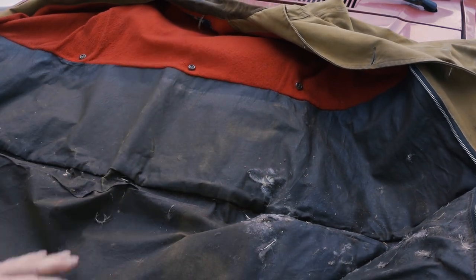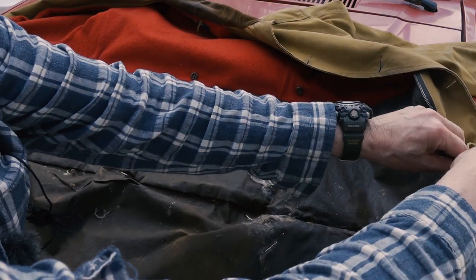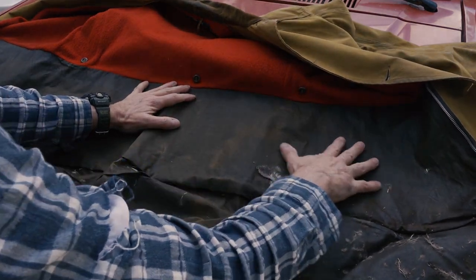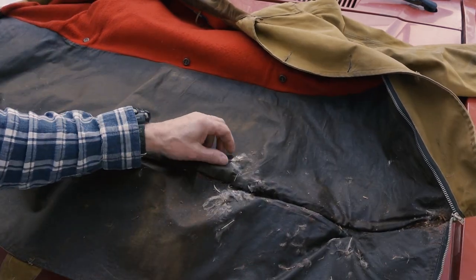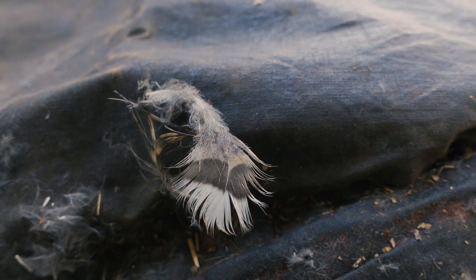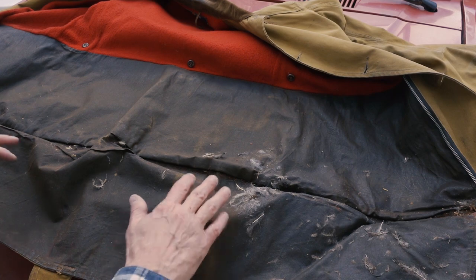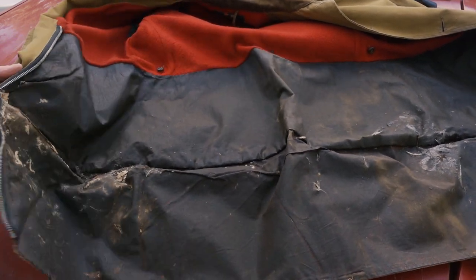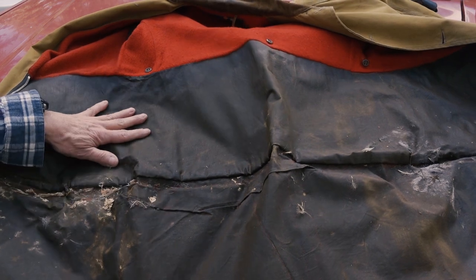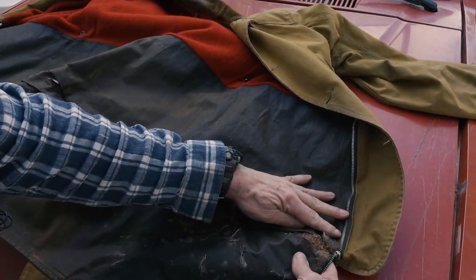The material feels like wax canvas and it looks like it too — a little bit plasticky and rubbery, but I believe that's what it is. You can see the feathers from what he liked to hunt. He was an upland game hunter — I still have his old double barrel side-by-side 16-gauge Stevens shotgun from back in the day. He loved his dogs and his birds. He liked his birds cooked.